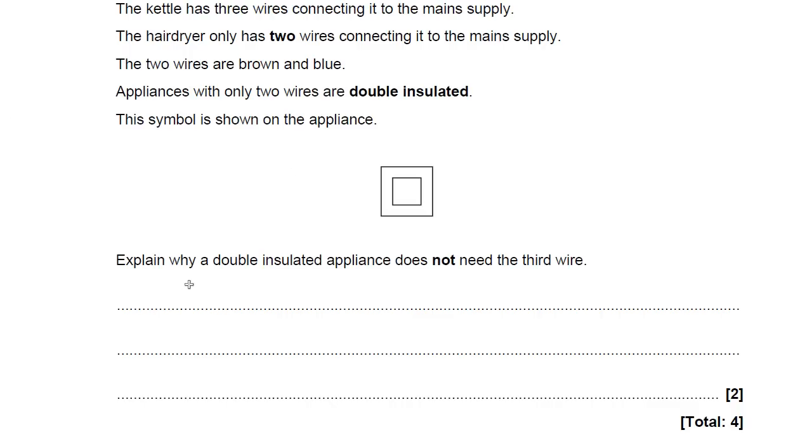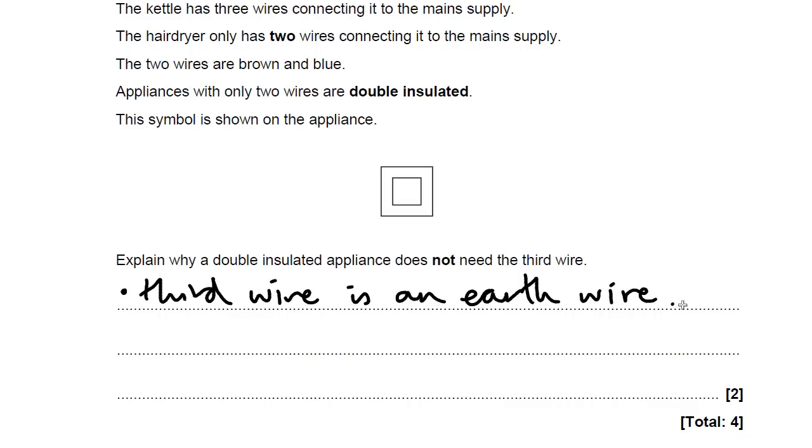The first mark is actually for just explaining what that third wire is — the third wire is an earth wire. Earthing is a path of very, very low resistance where the current will go if there's a problem with the appliance. It means the current is more likely to flow through the earth wire than through the appliance or a person. So it's a safety feature — it means the current doesn't go through people if there's a fault with the device.